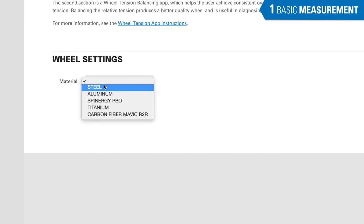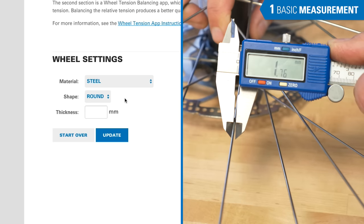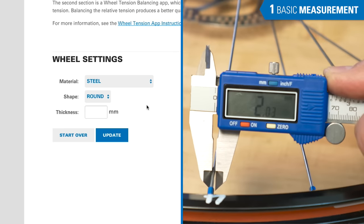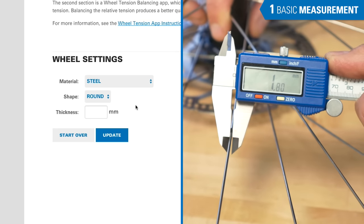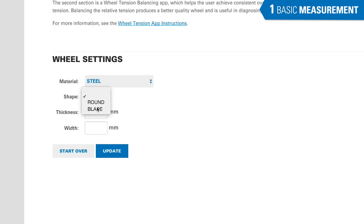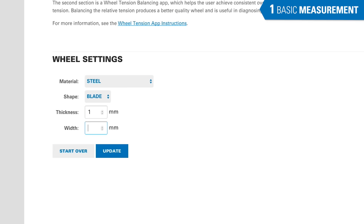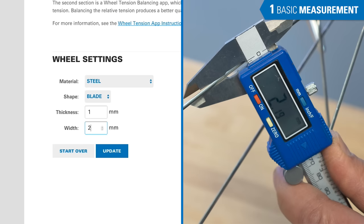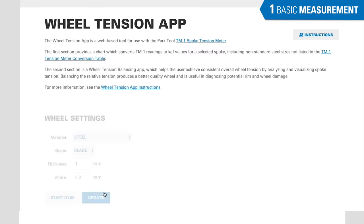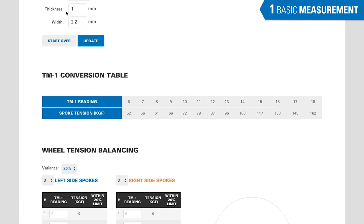For steel spokes, the WTA can generate conversion tables for any size round or bladed spoke. For a round spoke, measure in the middle of the spoke, not at the very ends — there can be butted spokes that are thicker at the ends and thinner in the middle. We want to measure where the TM1 would be deflecting. Enter the diameter rounded to the closest tenth of a millimeter. For a blade shape, we need two measurements: the thickness of the spoke and the width of the blade. Use a caliper to measure the thin section of spoke and the width, both rounded to the closest tenth of a millimeter. Then hit Update.